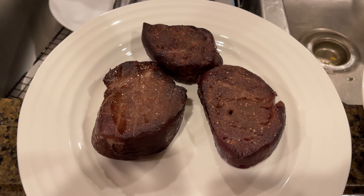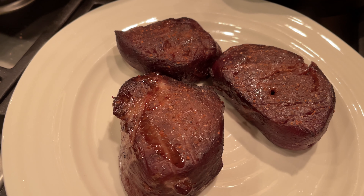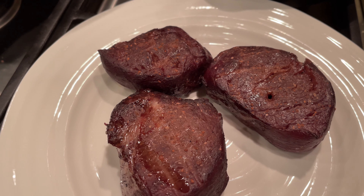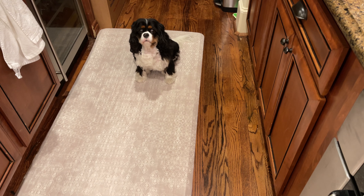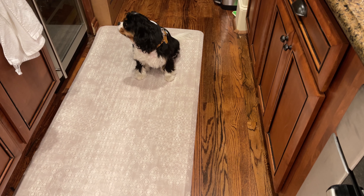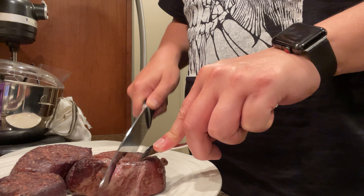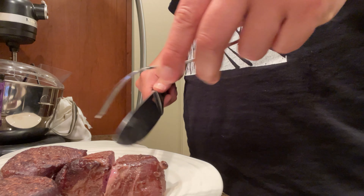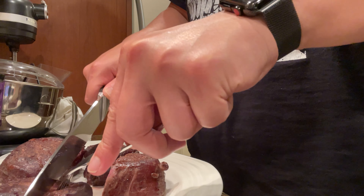Out of the grill — time to sit. They need 10 minutes so it shouldn't be long. They look pretty good. Ready to start cutting open and see what we got. Got my sous chef here, lady, she's always here to help. Looking good — I'm thinking this one's going to be almost well done because it's so small.